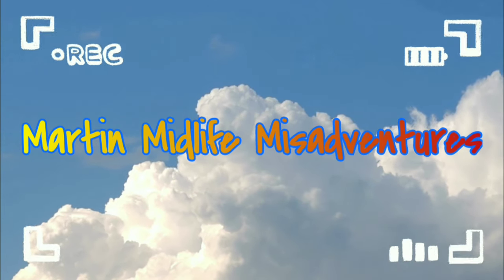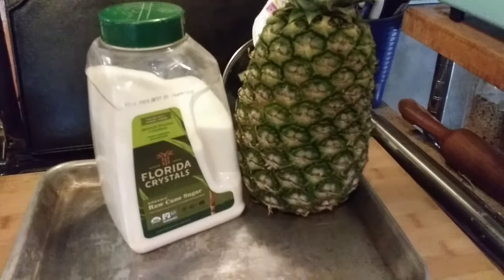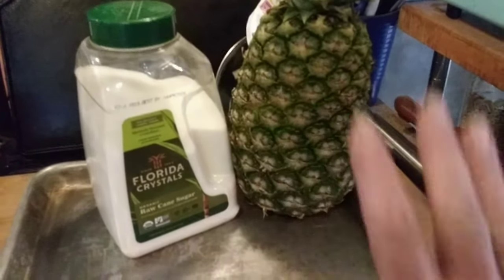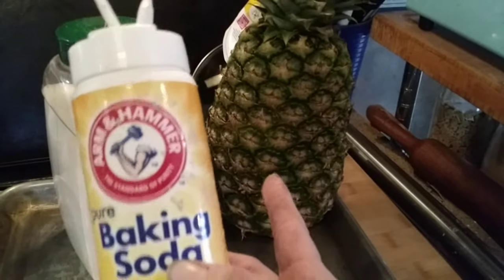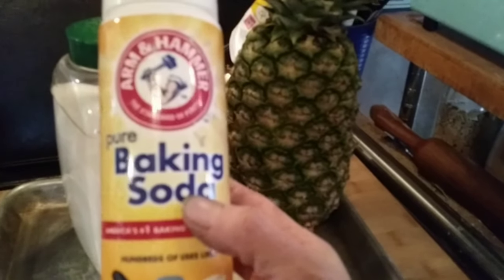Are you ready to get started? Let's do it. All right friends, we are going to can up some pineapple today — I have a few of them and I'm so excited. Now, the first thing you need to know, the most important part of this, is cleaning your pineapple. I soak my pineapple for about 10 minutes in cold water and I use about a half a cup of baking soda in the water.